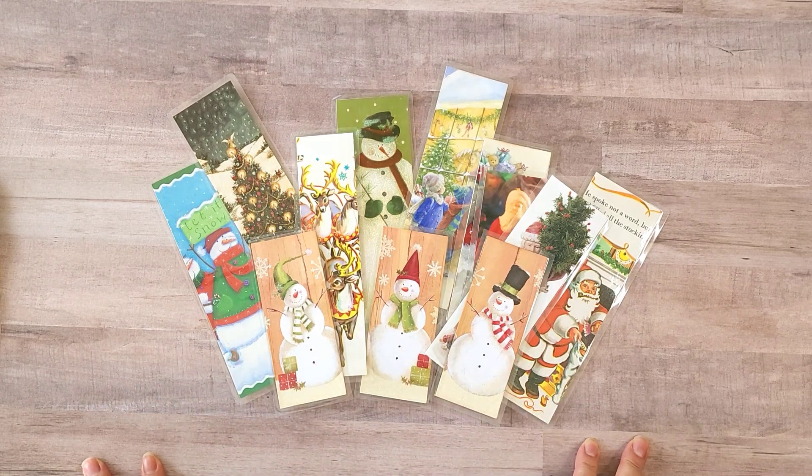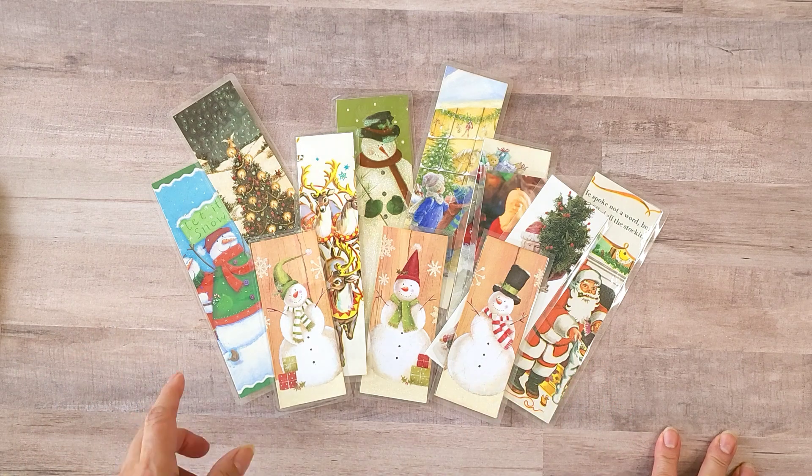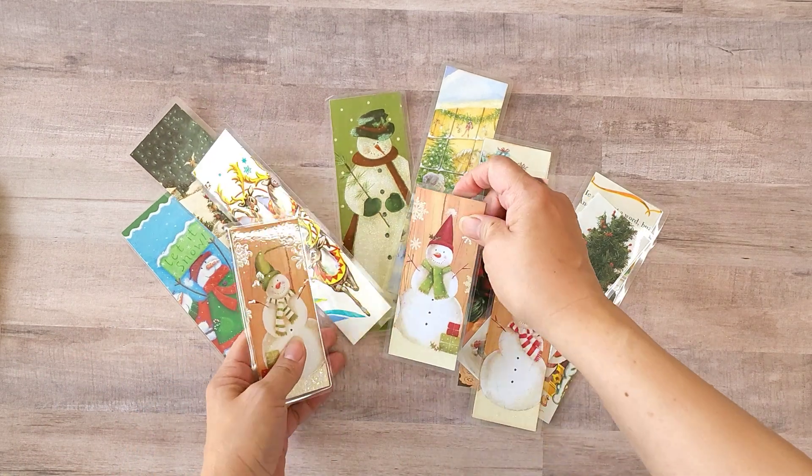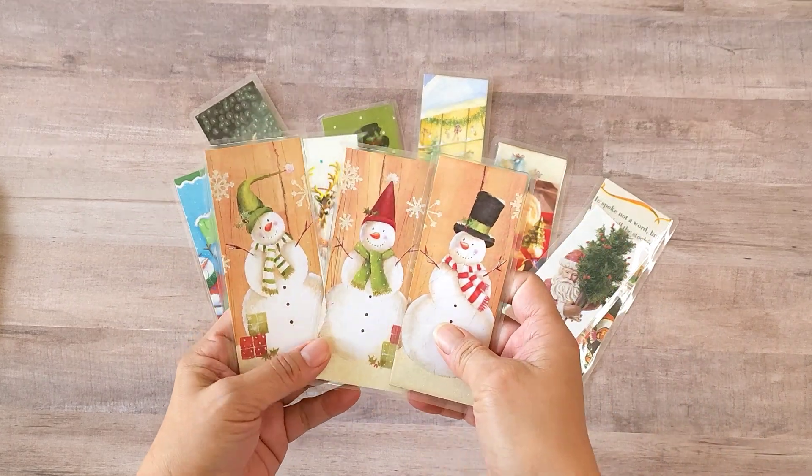The first projects I want to show you are bookmarks. I recycled these from children's books, Christmas cards, and catalogs. I also have some tags to show you. Let's get started with the bookmarks.